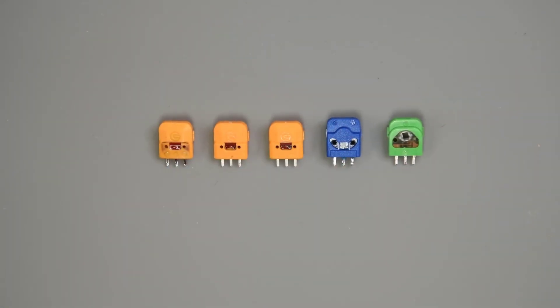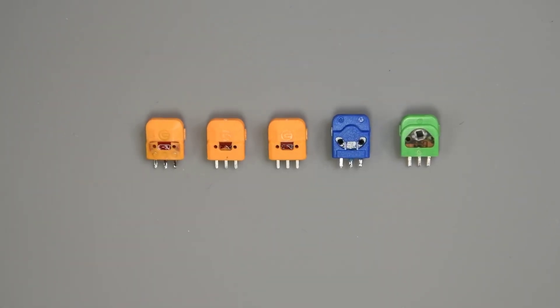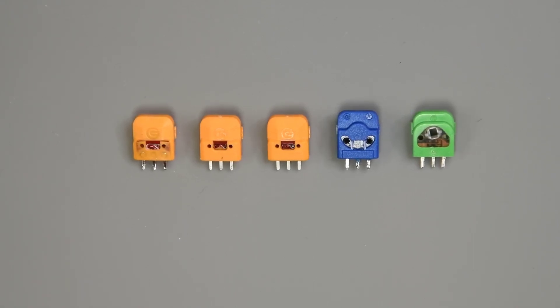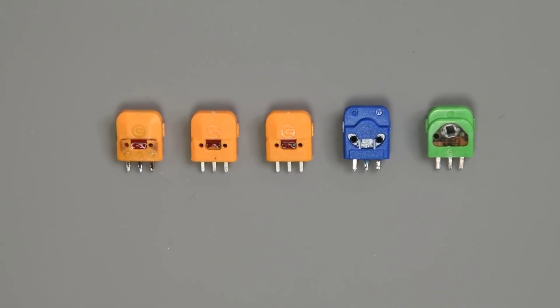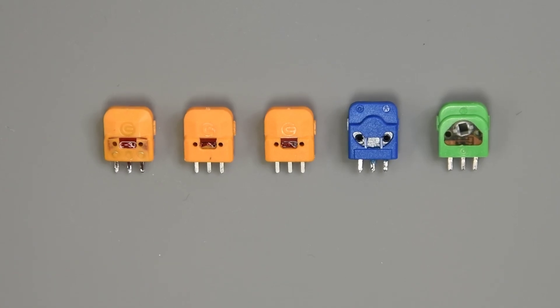I've got five sensors here to look at. The three on the left are the GenFull sensors. The blue sensor is the K-Silver, and the green sensor is the Favor Union. The number on the Favor Union doesn't match a marking number for the HAL9303 IC, but I'm going to check it out as well.